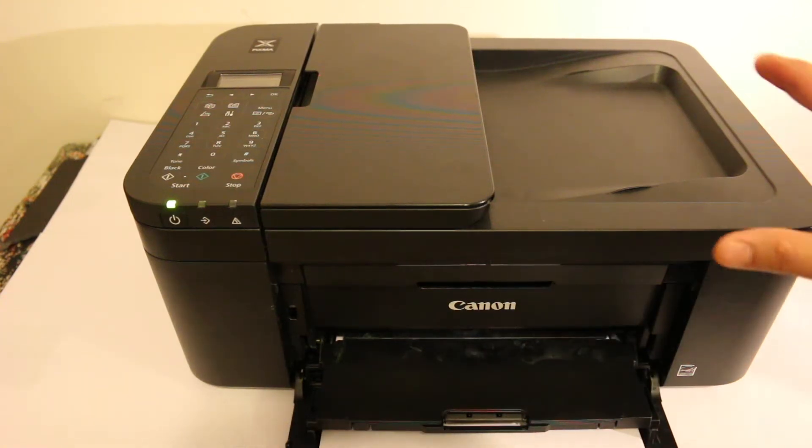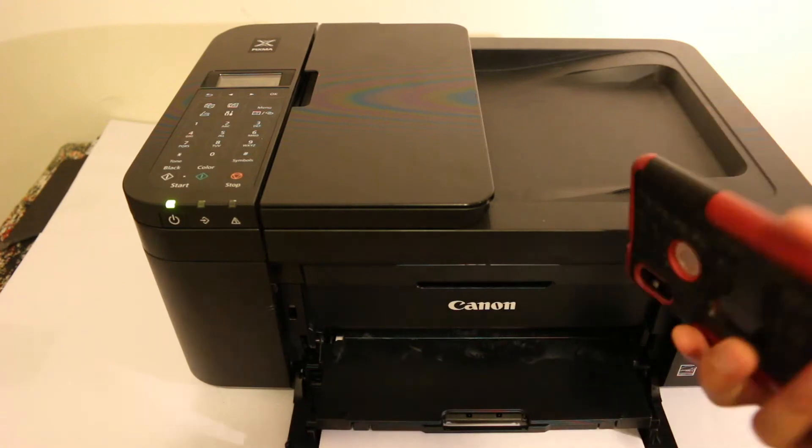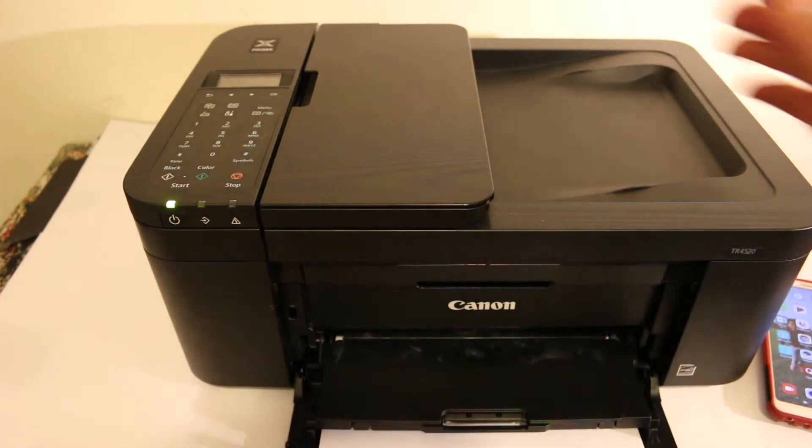Today's video is about the Canon PIXMA TR-4500 series printer — specifically how to connect it with your iPhone or Android phone using the Wi-Fi Direct feature of the printer.